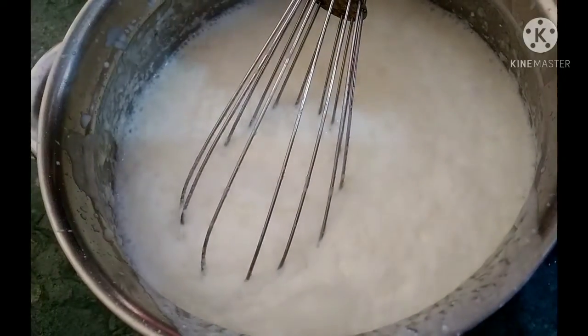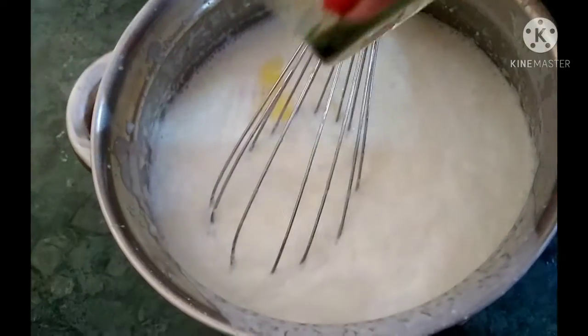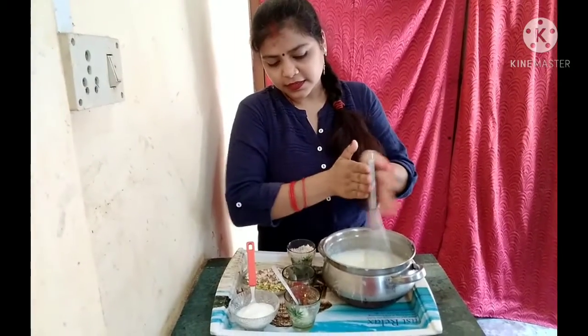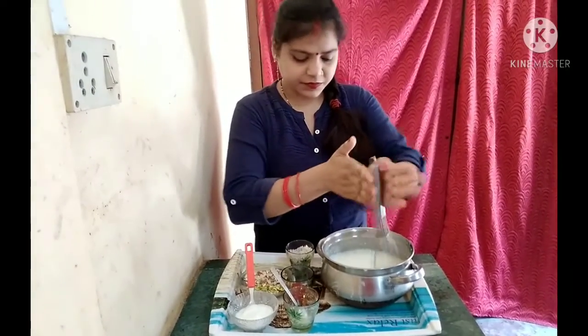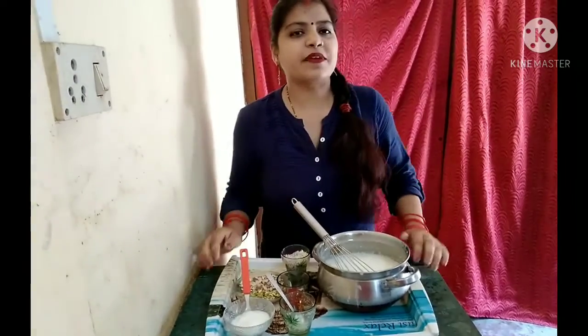We need to add a little bit of kesar (saffron) — we have done that very well. Now we are going to garnish it.